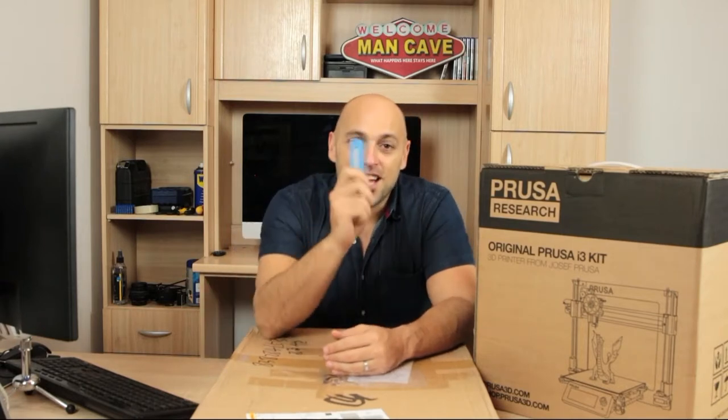Hello fellow makers! Welcome to the first episode of 3D Maker Noob. I'm Joe and today I have a knife and I have boxes to unpack, so stick around.